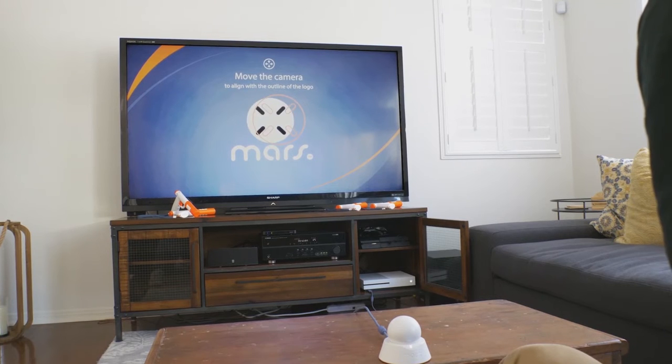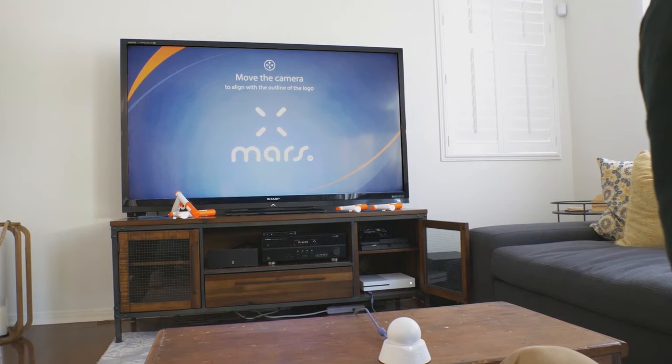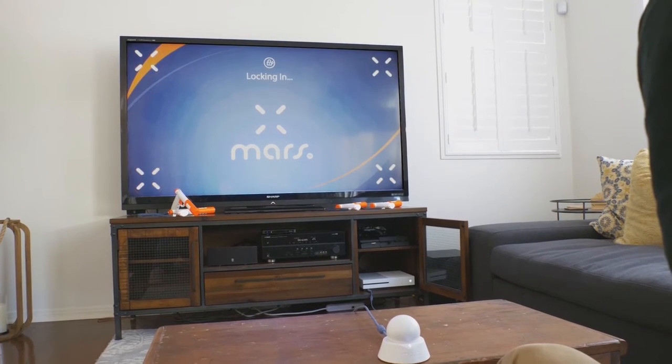Small adjustments go a long way. Once the icons line up, the IR station is calibrated.